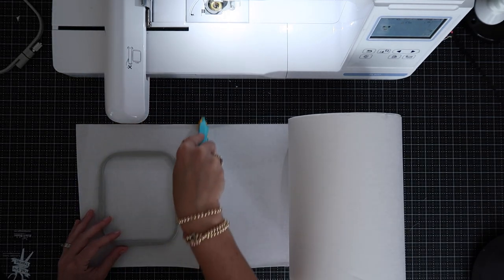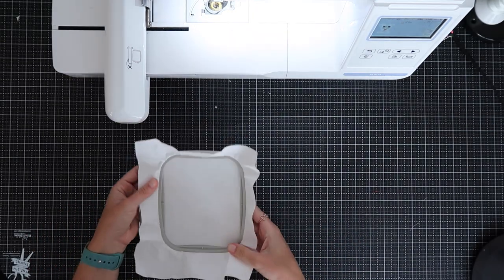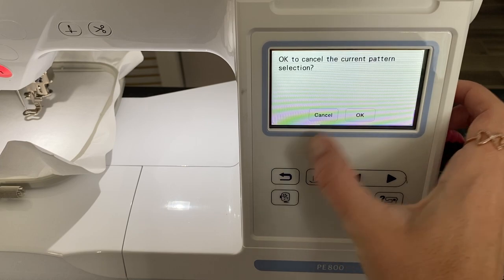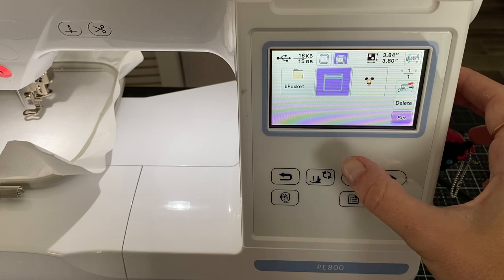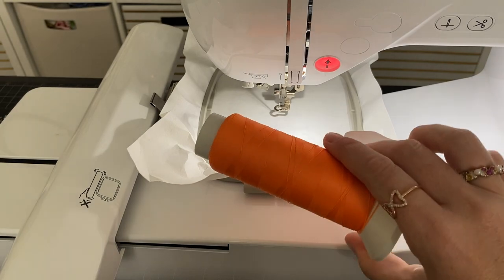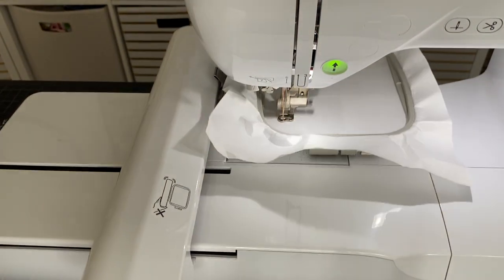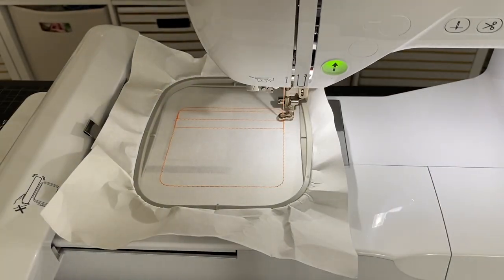Now cut yourself another piece of tearaway, hoop it, and put it in the machine. Going back to my files, I'll get out of the applique, go to my flash drive, and get the pouch file. I'll set it, edit it, embroider it. I'm going to use one thread color — orange — for all of this so I don't have to do any thread changes later. We're going to run the first stitch, which is just on the tearaway, and that's going to provide placement for our zipper.